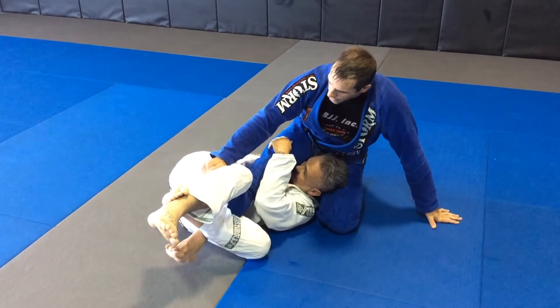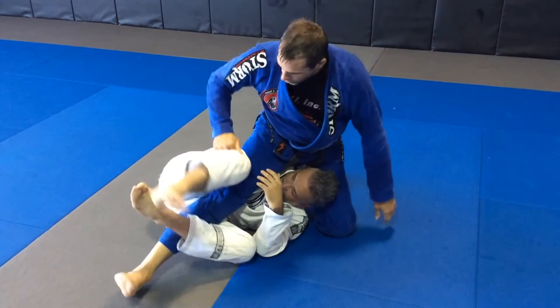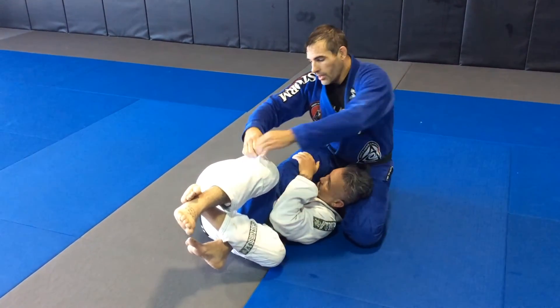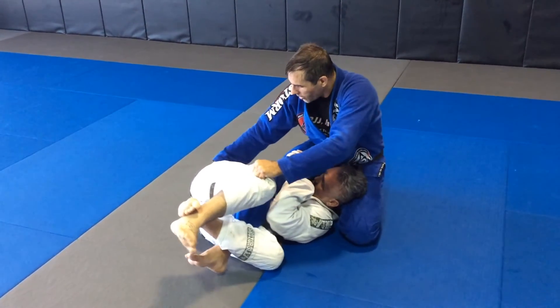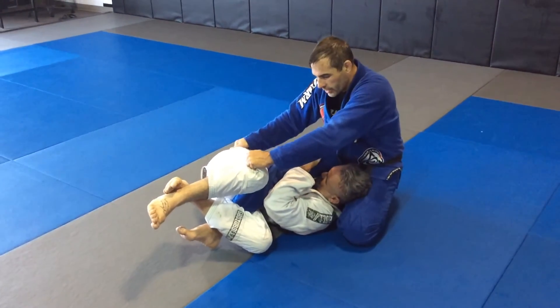I want to make sure on this that I don't have the knee inside. I want to retract the leg just a little bit so my knee is on the outside. Pass the grip off. Control the top knee. Look for the grip on the pants — you can grab the belt or grab this little loop right here on the pants, which works really nice.